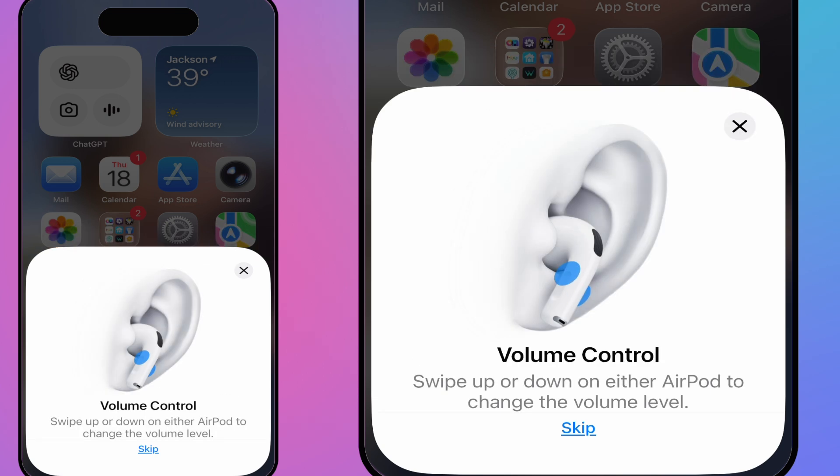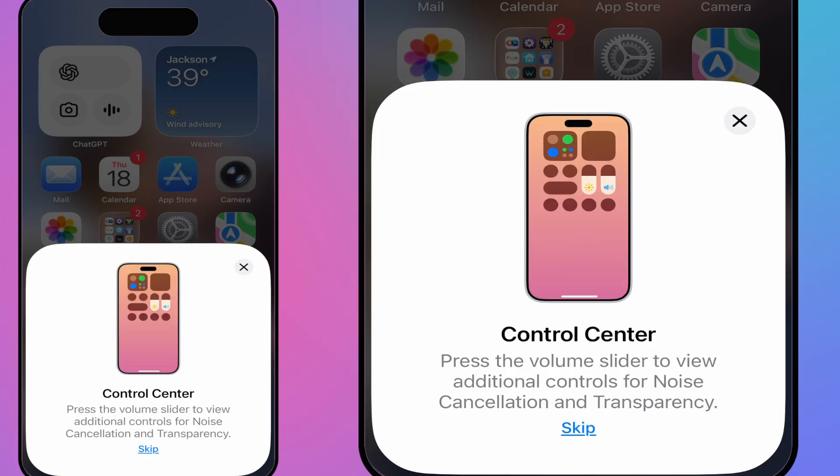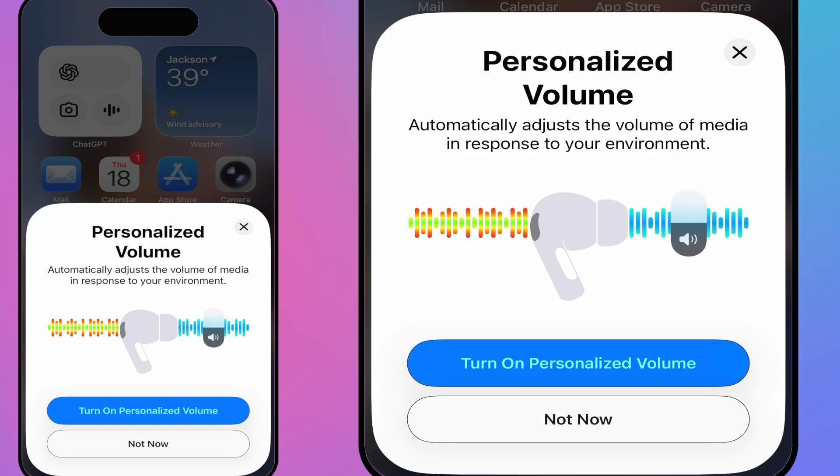They teach you to swipe up and down on the AirPod stem, covering all the basics. Then you have listening modes — press and hold on either AirPod to switch between noise cancellation and transparency. They also teach you how to use Control Center by pressing the volume slider to view the noise controls directly from there.